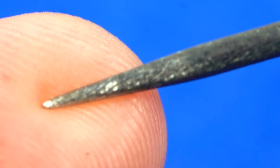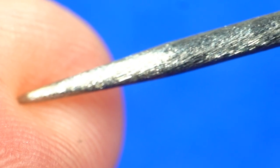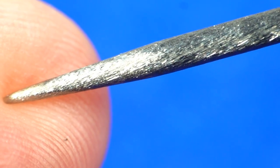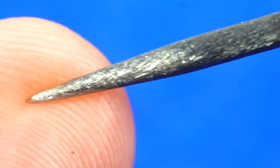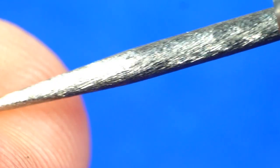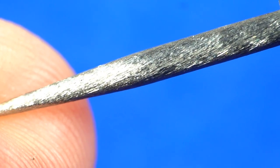The Ice kind of reminds me of that kind of wire where it's tightly woven, like steel wire. I actually like the look of this one the best — it seems a more uniform grip pattern.